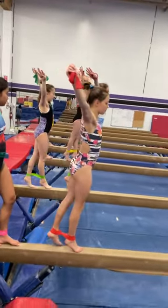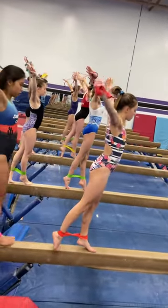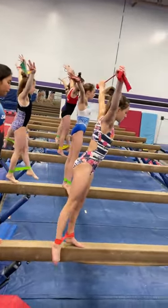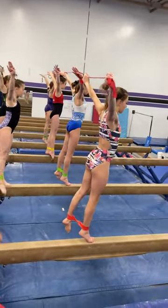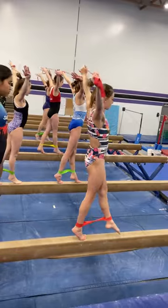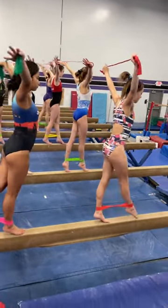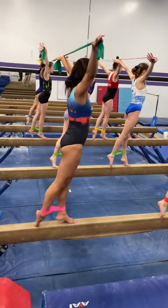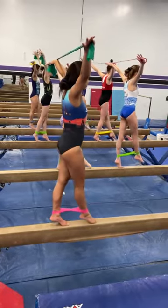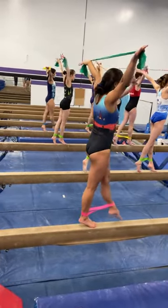Balances. Balance backwards. Down. Forward. Step, step. Backwards. Down. Forward. Step.